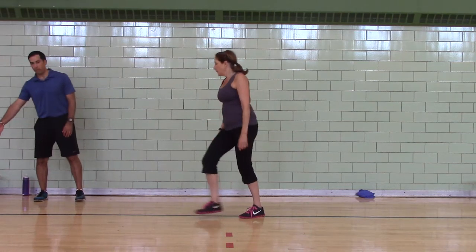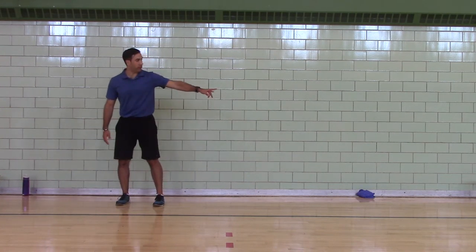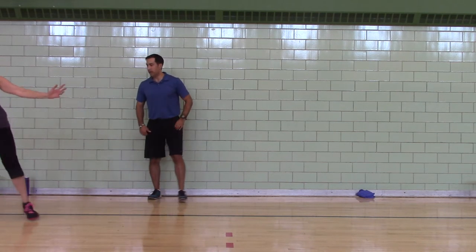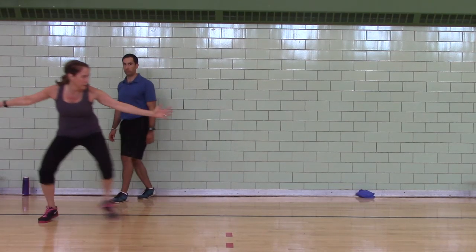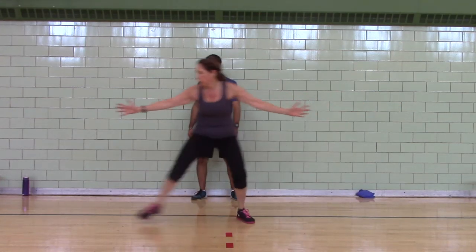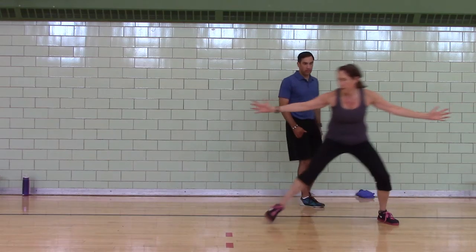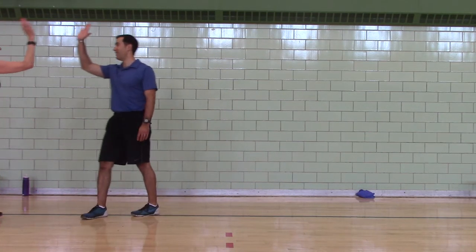Come on down here by your bottom. You're going to do two down-and-backs shuffling. Shuffle down to the end, shuffle back — two times. Low stance, chest is up, ready to go. Activity completed. That's one. Last one. Good job, Julie — you did it.